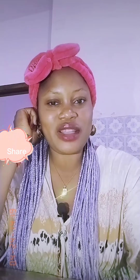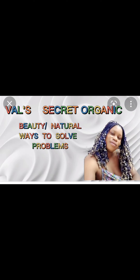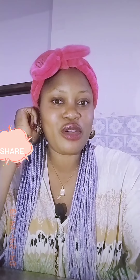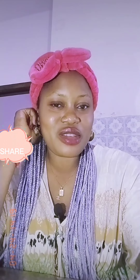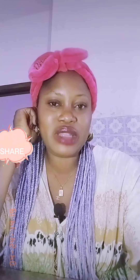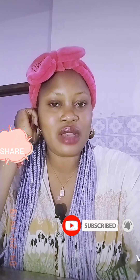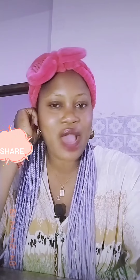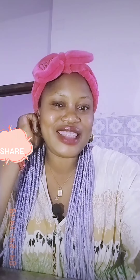Today's video I'll be showing you how to make your whitening face cream. Hey lovers of Asicrete, how are you doing? If you just found my video, you're welcome. To my returning subscribers, thank you so much. Please subscribe to this channel and turn on your notification bell so that anytime I upload, you'll be the first person to see my video.